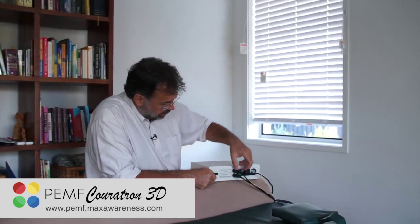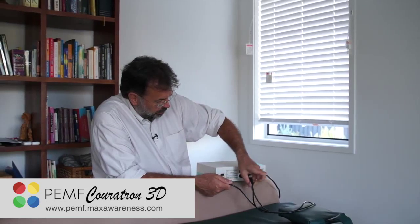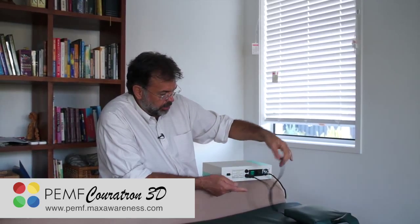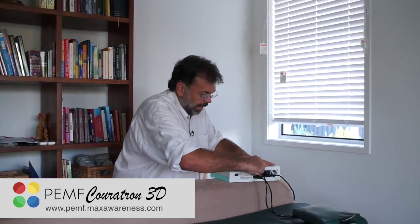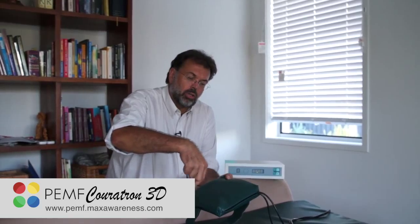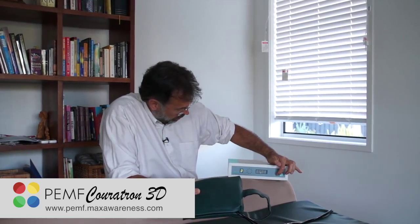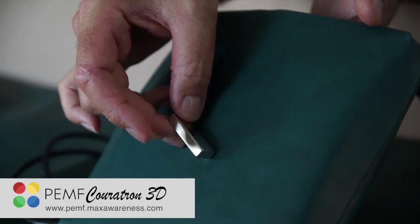Now I'll add something you can do with any of the Curatron devices — there's an energy coil in the back. The mat has only one plug and one intensity, but you can attach this high-level power coil by plugging it in. When you turn it back on and start a program — program number five — I can already feel the magnet in my hand vibrating like crazy. You can see it's bending in all directions. That's what you now have as a really intense device.